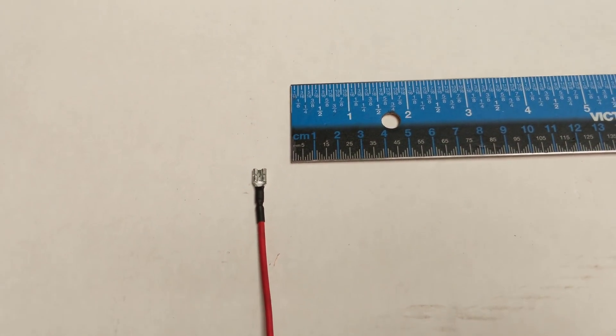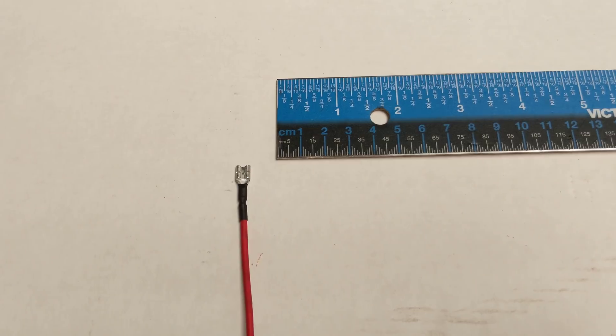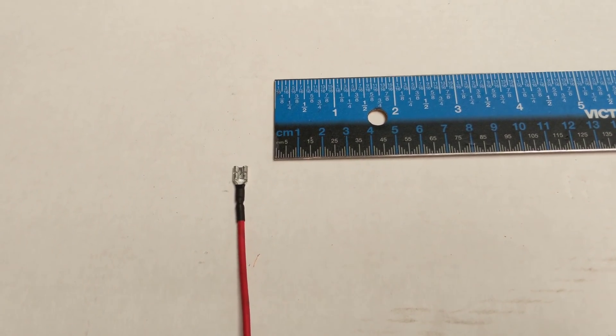Now we'll go over to the car and I'll show you how it goes in. Now we're at the actual Model 3.